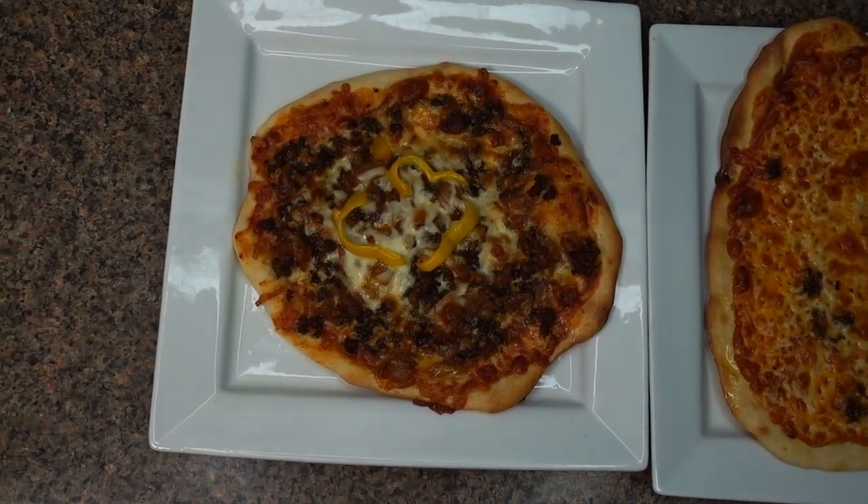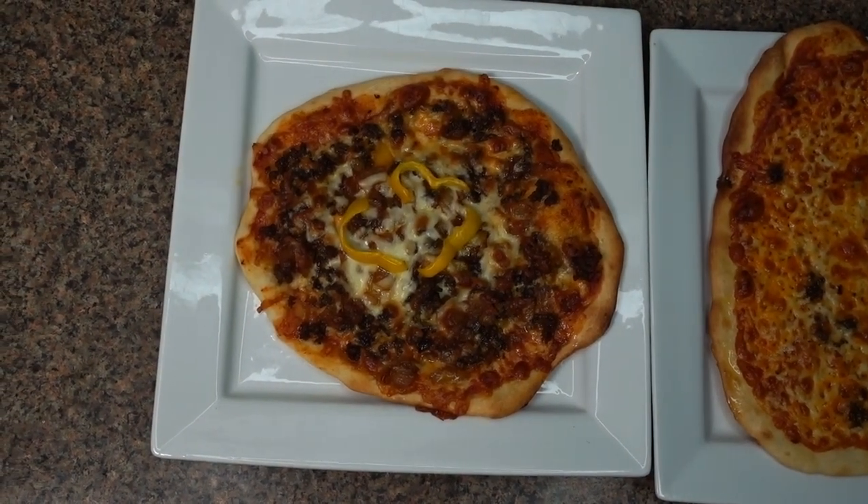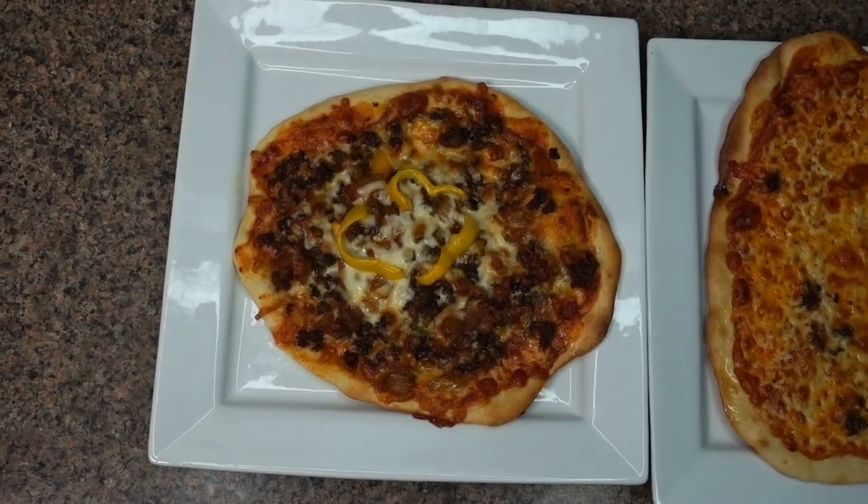Hi everyone, Tanya Thiessen here, and today I'm going to show you how I make homemade pizza dough at home.